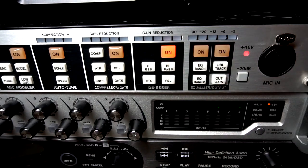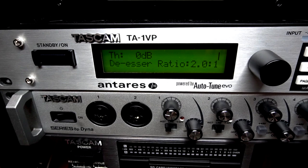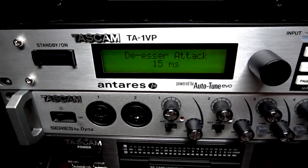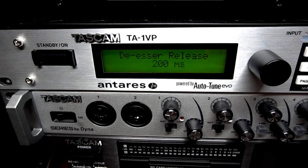For the de-esser, turn that on and then click the de-esser button. Here you'll have the threshold and the de-esser ratio. You can also select a high pass frequency as well as the de-esser attack time and the de-esser release time.